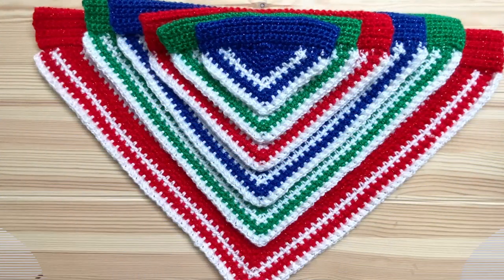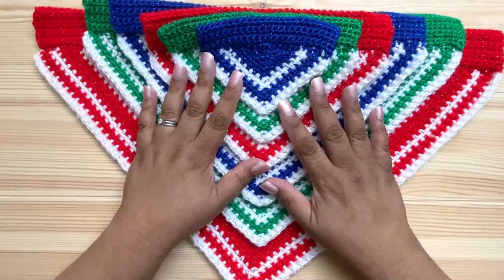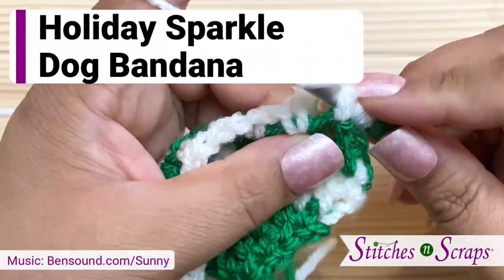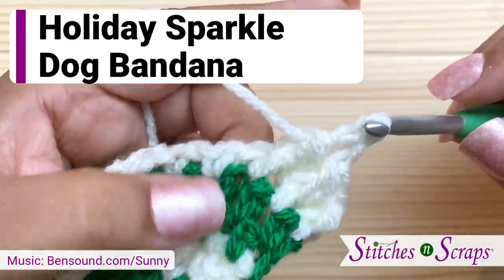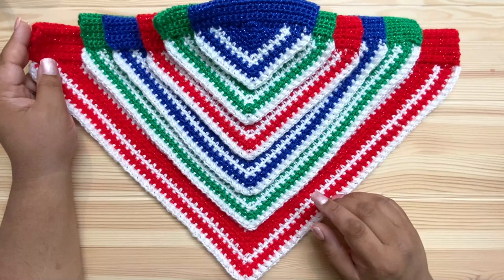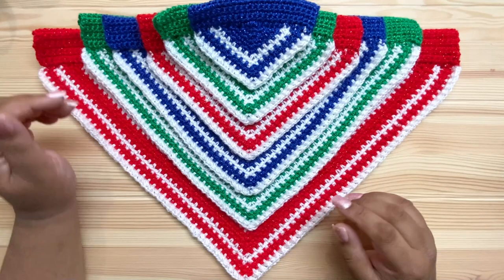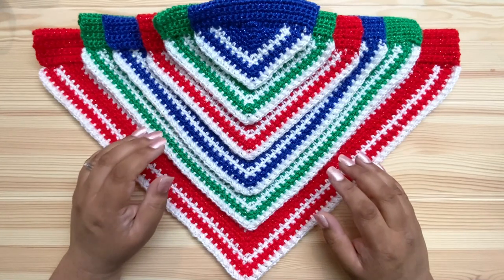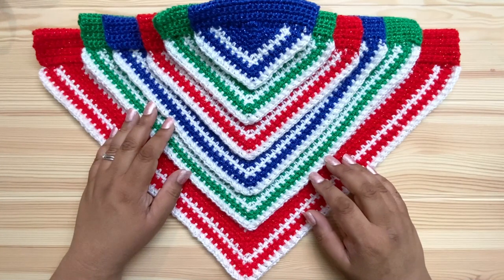Hi everybody, I'm Pia from Stitches and Scraps. Today I'm going to show you how to crochet the Holiday Sparkle dog bandana. This video goes along with a full written pattern and we'll be referencing the charted version in the video. You can find the pattern and the chart at the link in the description.